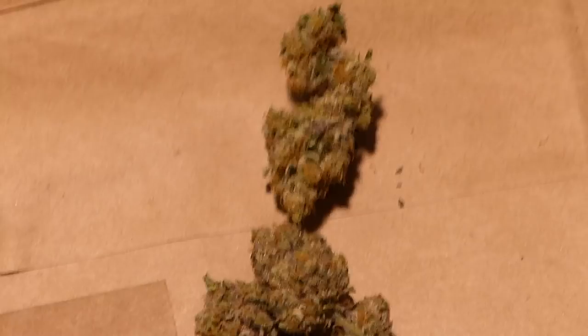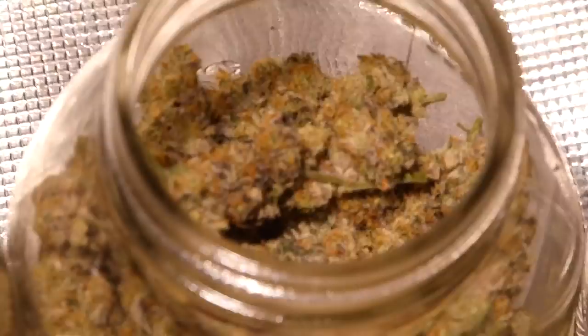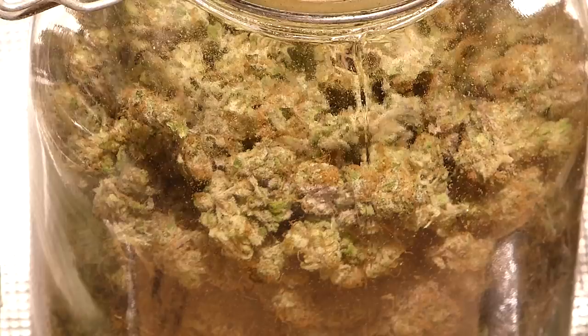But I'm definitely happy with it — for not really doing much work, it was a great yield. I'm going to put in the work on my next grow and hopefully get an amazing yield. So that's that guys — stay tuned for round two with the Spectrum Kings. It is going to be a really good round.